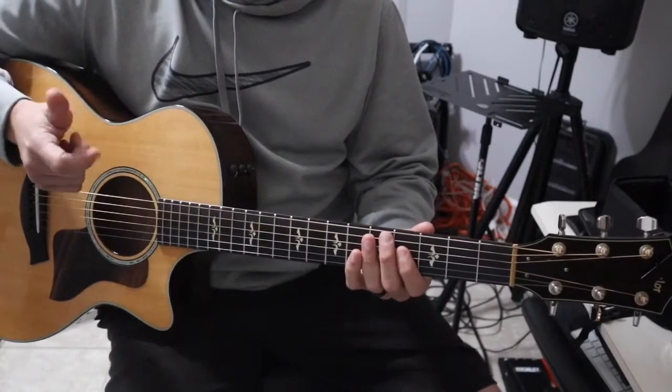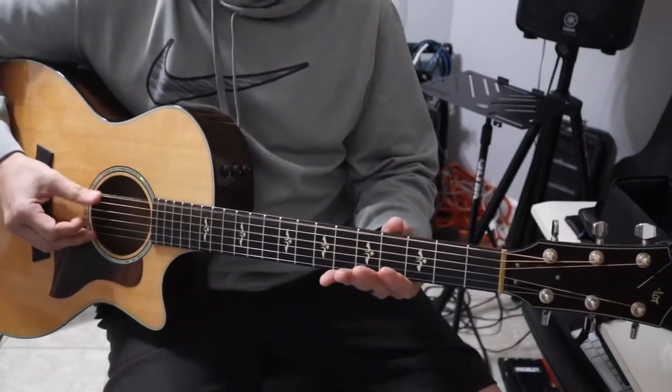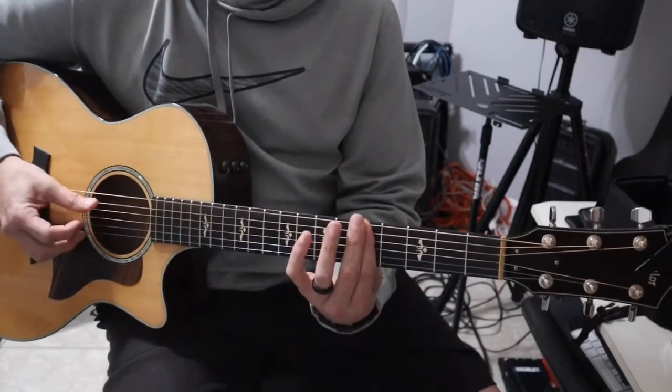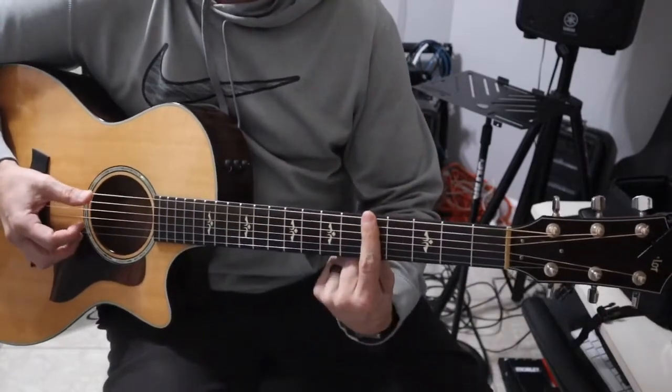I'm just going back and forth with these two, and I just throw that middle in once right there — back and forth. Then it goes to the singing part: 'Mercury's in retrograde, don't believe a thing I say.' So that's that part right here — all I'm doing is barring the fifth fret.